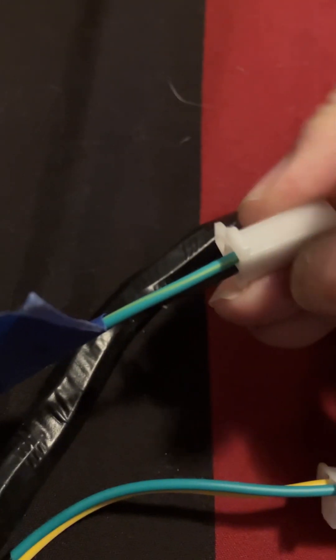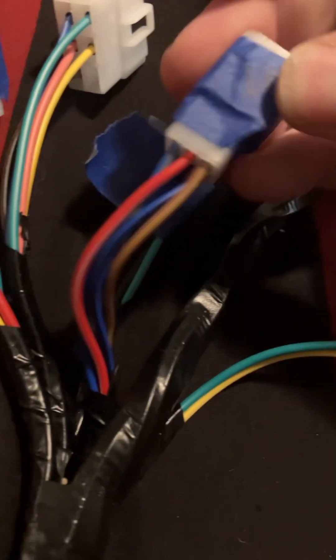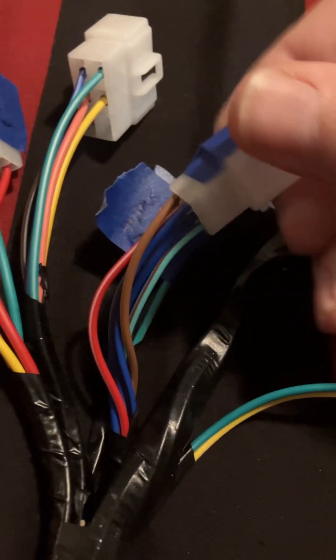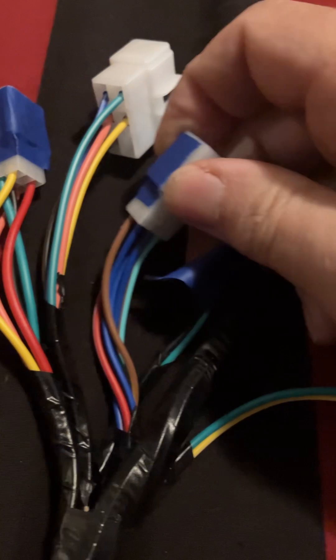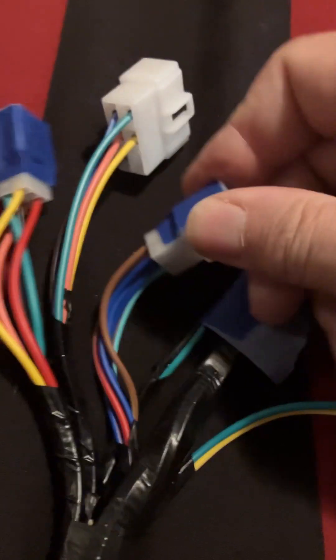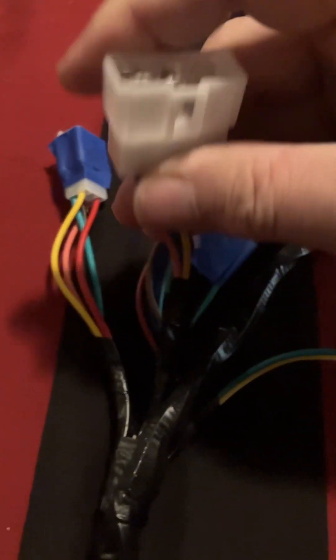Going over here, this is your rear brake wire for your rear brake switch — as you can see it's green with a little stripe with black. Over here this is your gear indicator — this is six pins for your six-pin connection on your engine. I don't know if the wires match up or not; I may or may not even hook it up, but it's there.